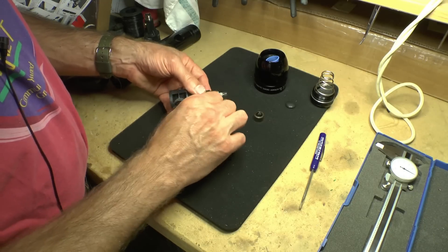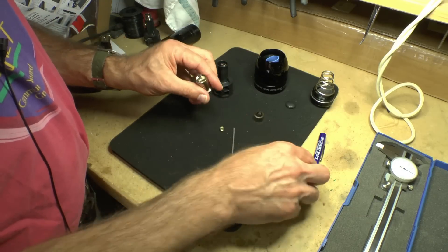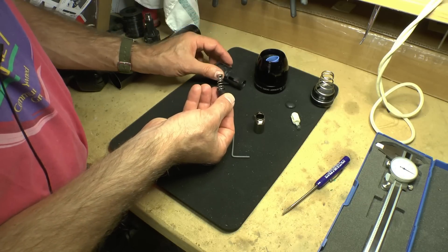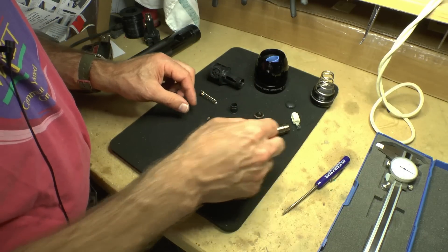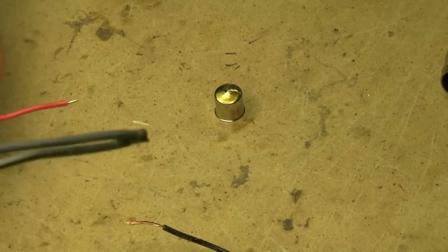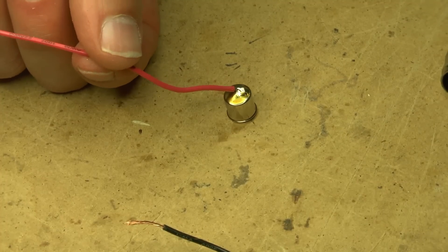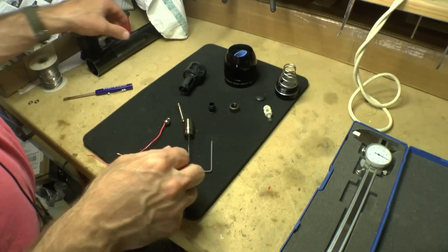Take that off. Handily, this wrench works for this screw as well. Push this piece out. In here is this nice little spring with some end caps. This is what we're going to be modifying, because we need to make some electrical connections — one to this little end cap, and one to this barrel. Ugly, but it will work. So now we've done the hard part: soldering a wire there and a wire there.